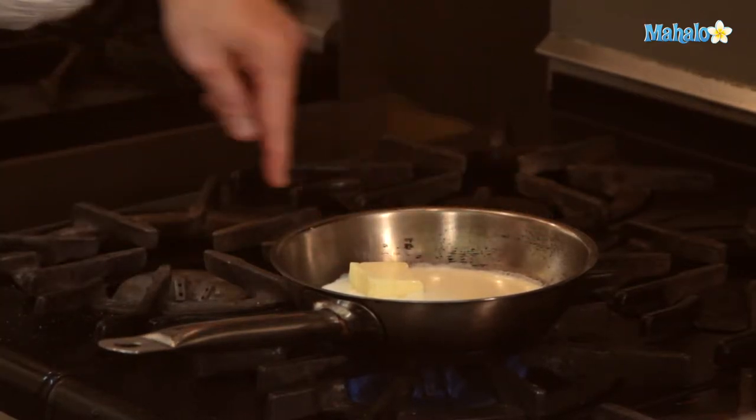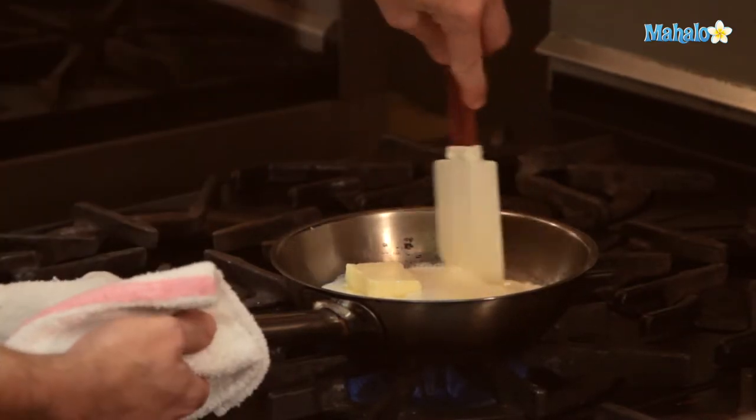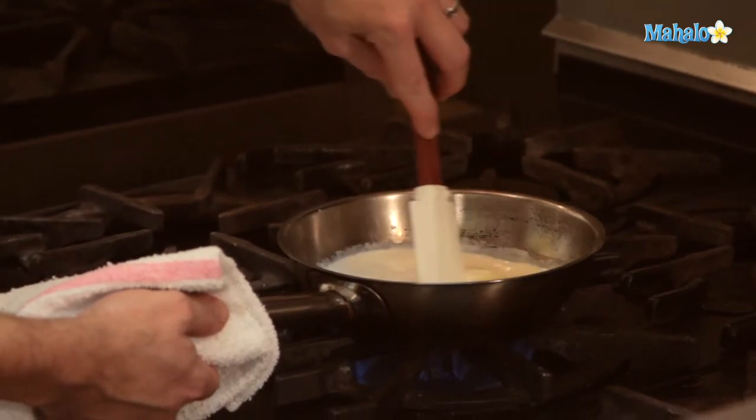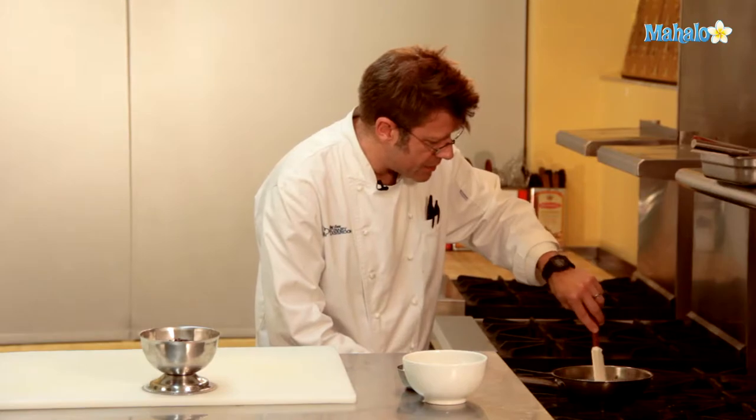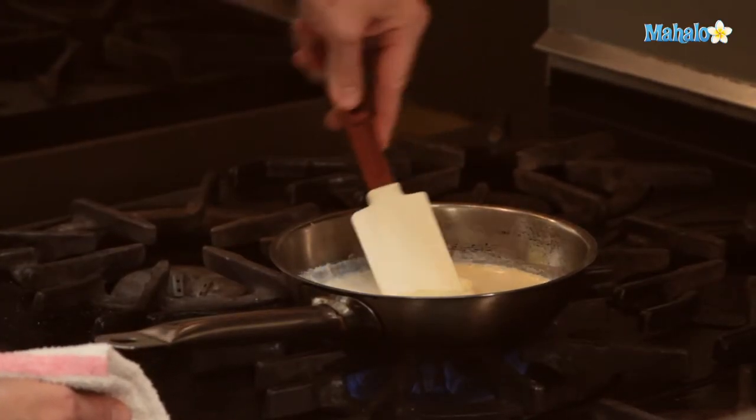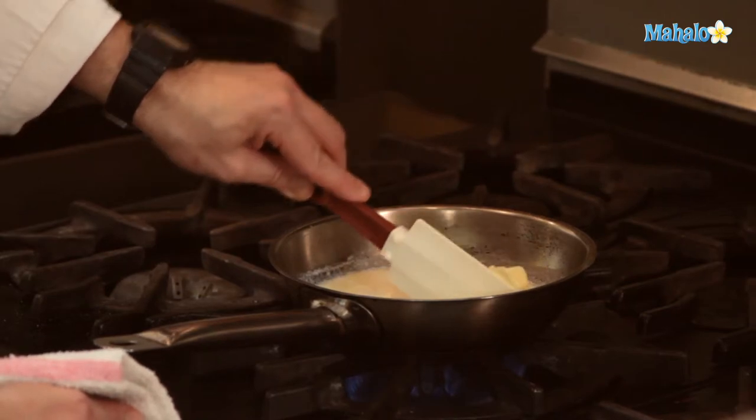One of the things you'll notice is that the half and half is going to start to boil around the rim of the pan. I'm going to stir in the butter and get it to melt. The sugar is going to melt at the same time. Once I start to get a nice bubbling going in this pan, I will go ahead and add in the chocolate.